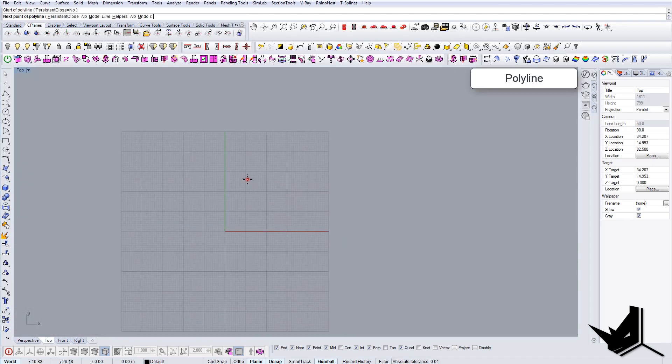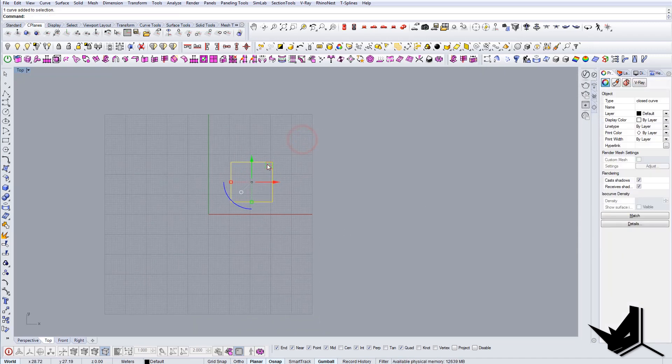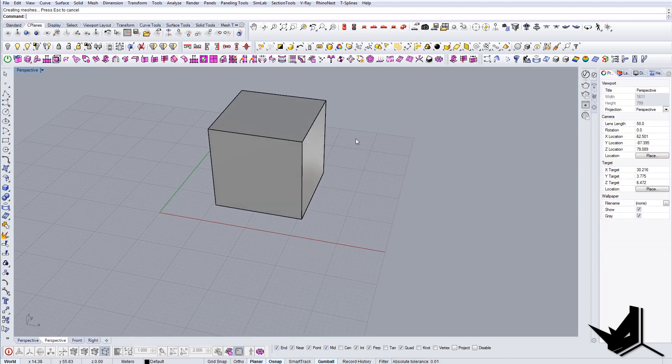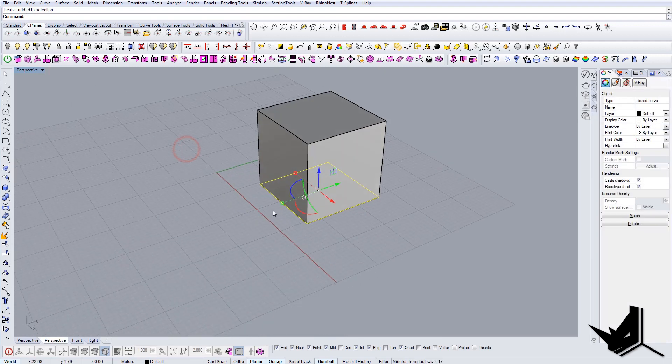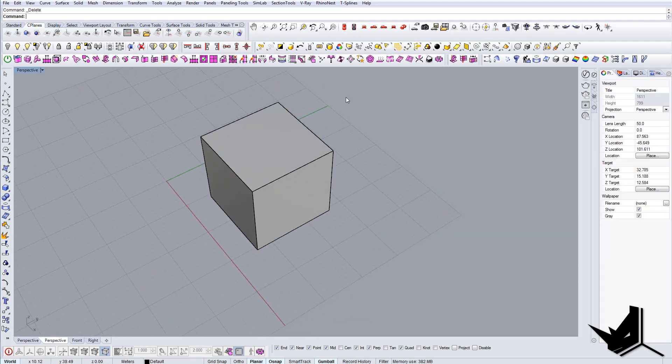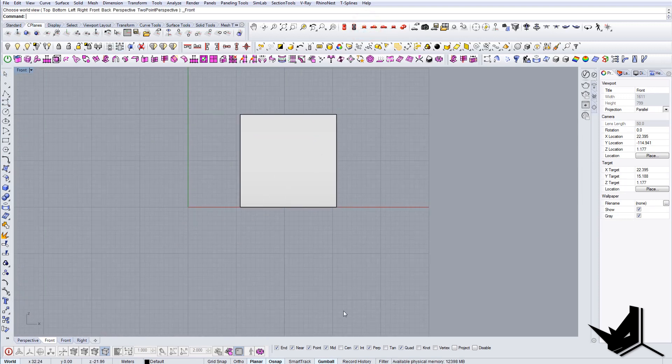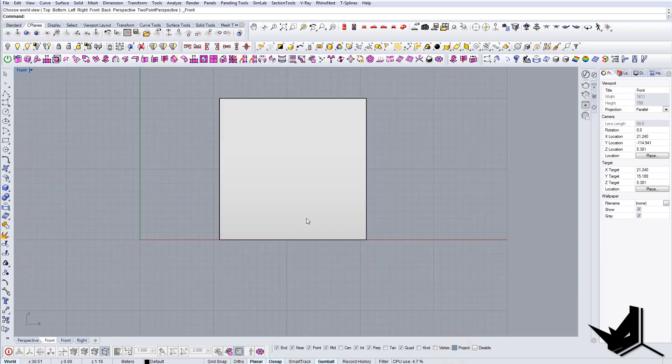First we're going to create a simple box that's 20 by 20, extrude it also by 20, and now we have this simple box. The next thing is to go to the side view and hit the project button so we draw in the same plane.